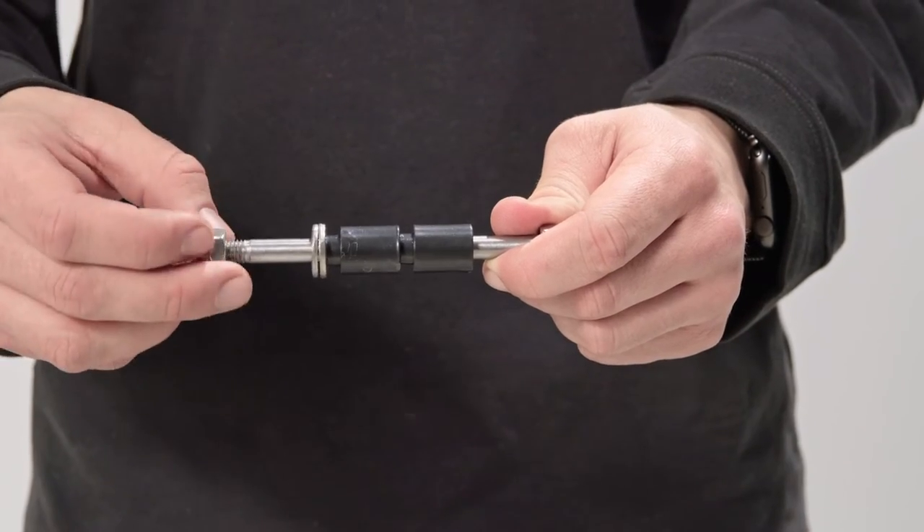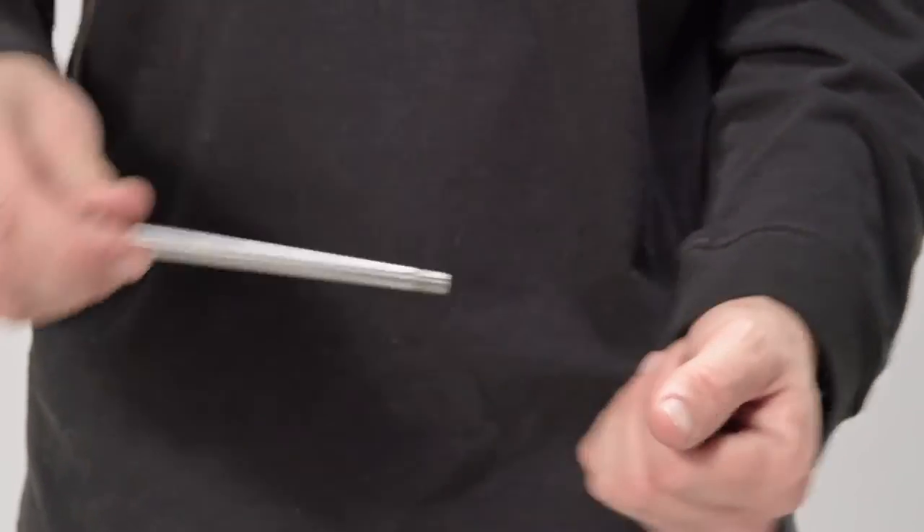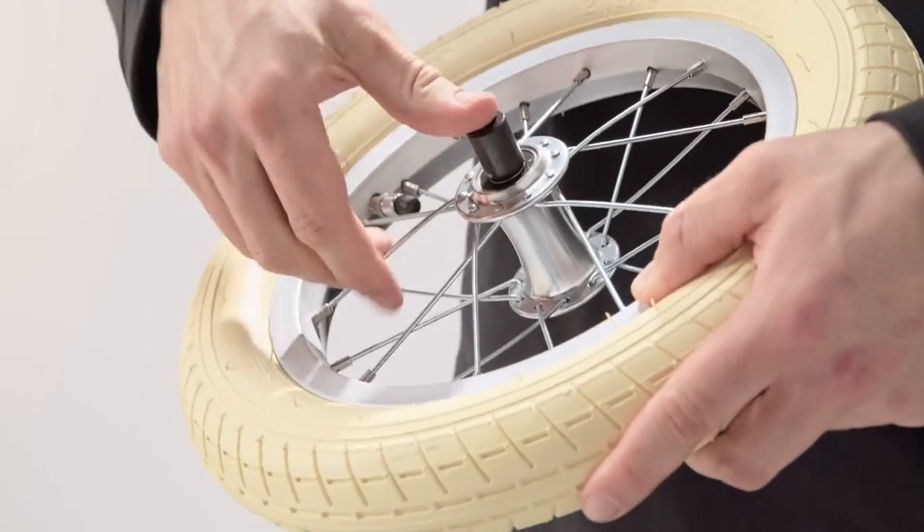Loosen the nut on one side of the axle. This will ensure there's room to mount the other wheel nut as well. Attach the black coloured adapters on each side of the front wheel.